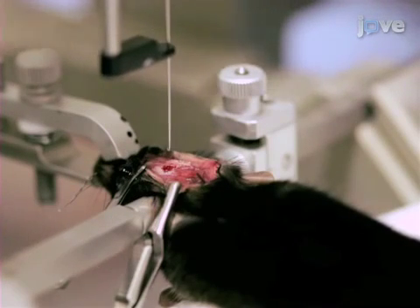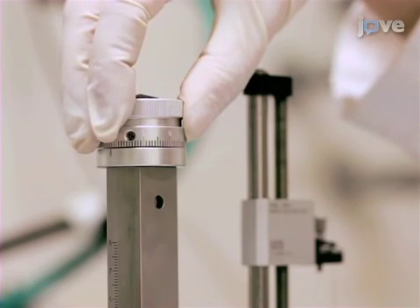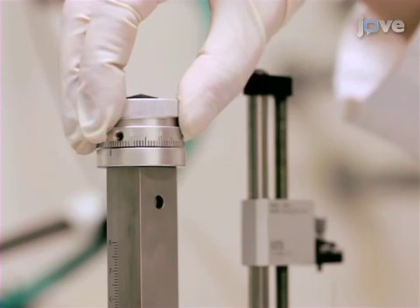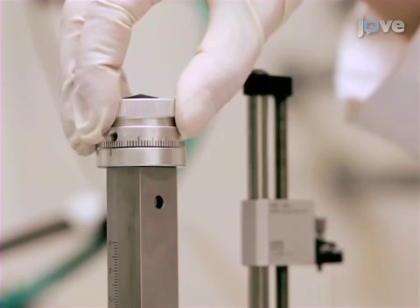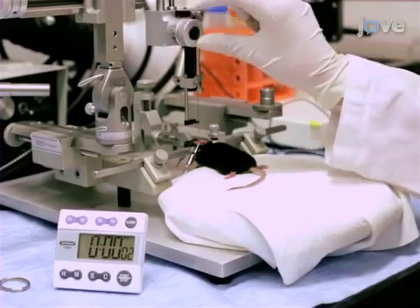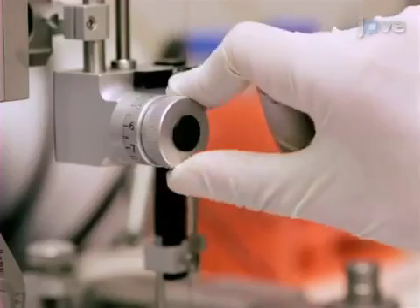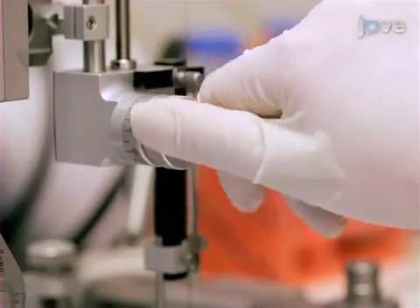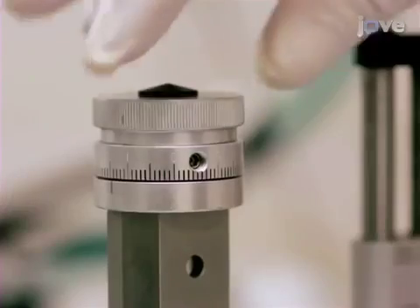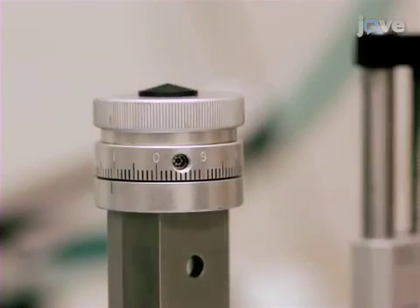Lower the needle to the desired ventral coordinate. Once the coordinate is reached, dip 0.015 mm below it for around 10 seconds to create a small pocket for the viral vector. At a rate of roughly 0.1 microliters per minute, inject the desired volume of viral vector. After waiting 3 minutes for the viral vector to diffuse, raise the needle tip 0.015 mm and wait an additional 2 minutes.